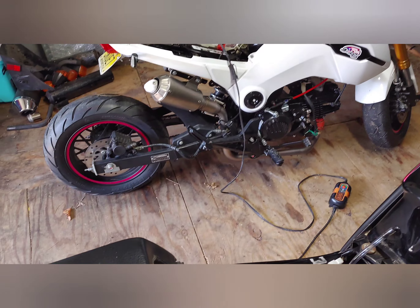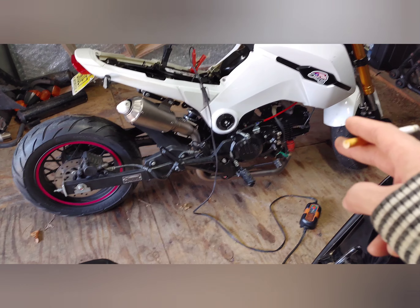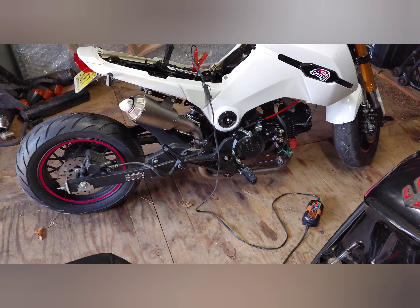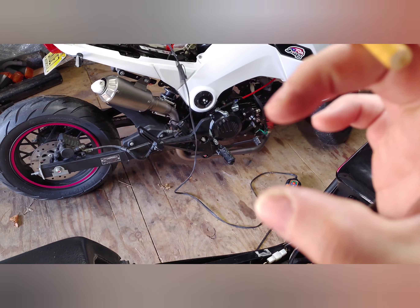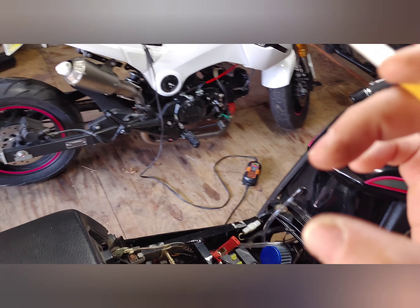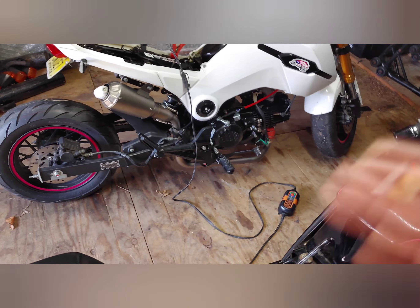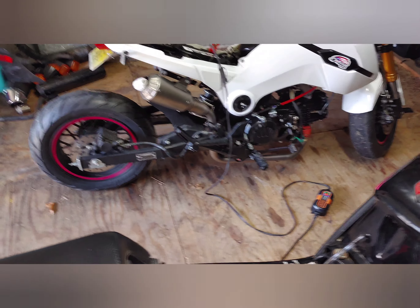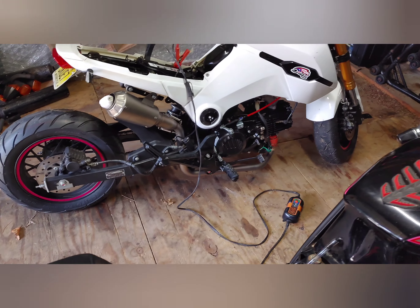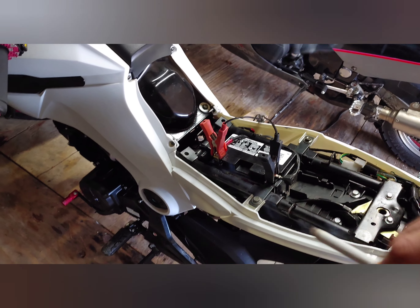Before I installed the engine, I did check for the shift star mod, which is a piece of CNC round steel that you bolt onto the star so the pawl doesn't come up and you can't shift anymore. That engine did have it. I bought it from T-Ball USA and it does have it. I also greased the starter chain.